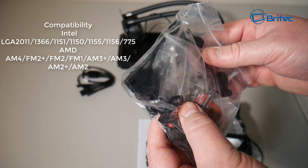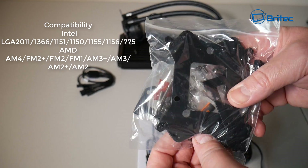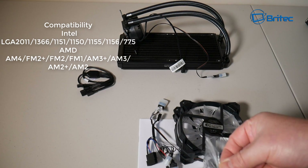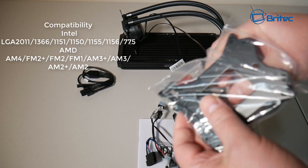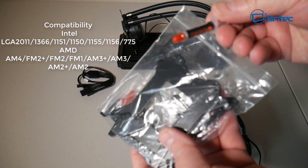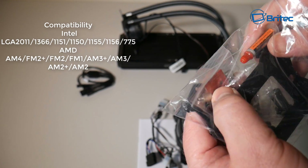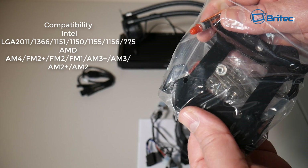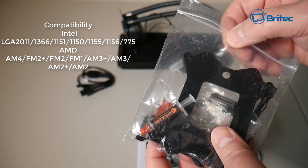You're also going to get all your bolts, fittings, brackets, and coolant. There's compatibility here for both Intel and AMD. For Intel you've got LGA 2011, 1366, 1151, 1150, 1155, 1156, and 775. AMD support includes AM4, FM2+, FM2, FM1, AM3+, AM3, AM2+, and AM2.